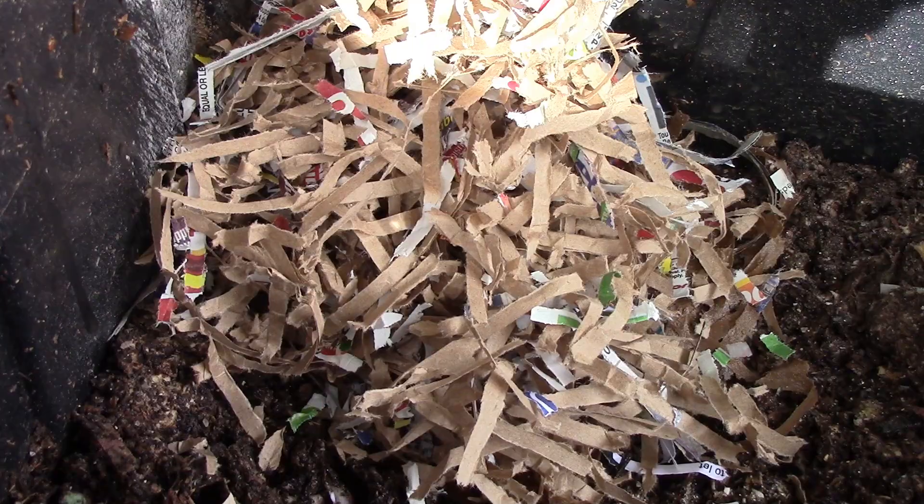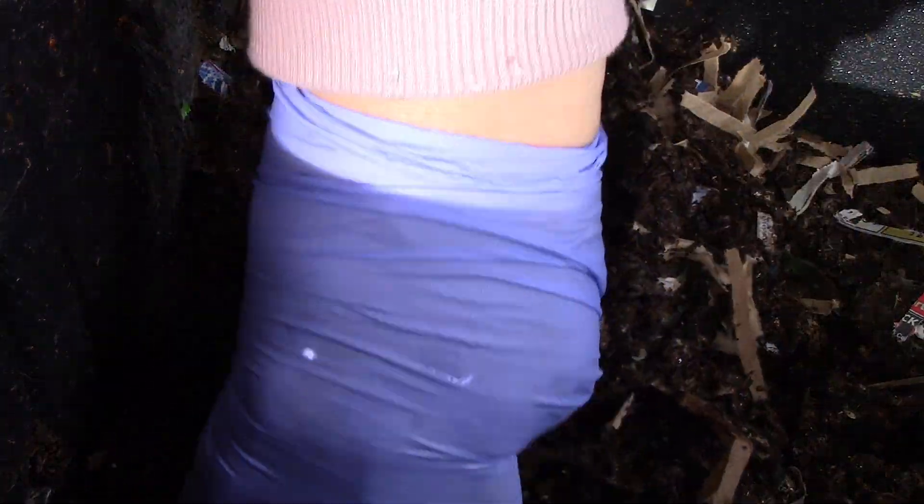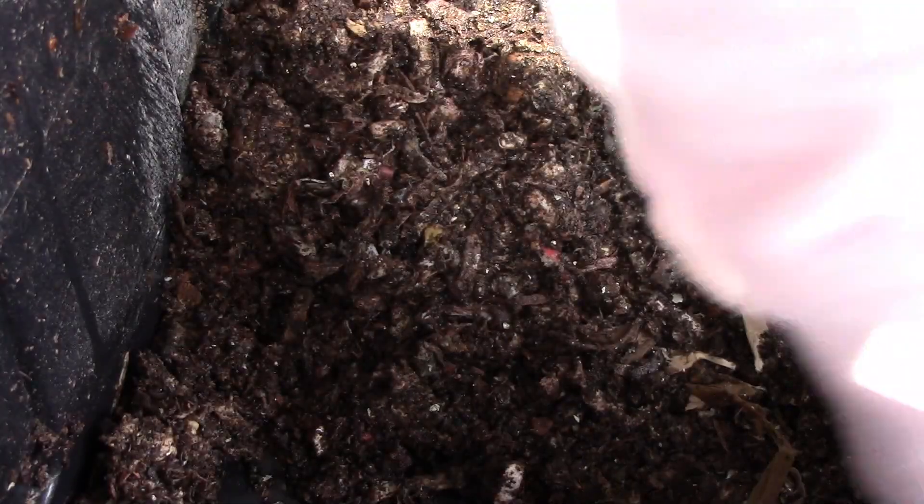Or maybe I should have not done that, I don't know. Anyway, cover it with the other bedding. I'm just going to combine this to make it a little bit more aerated, along with the rest of the bedding.